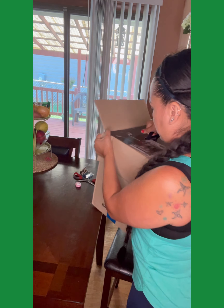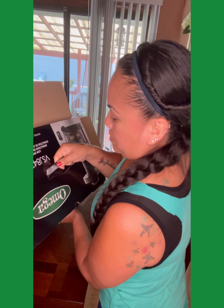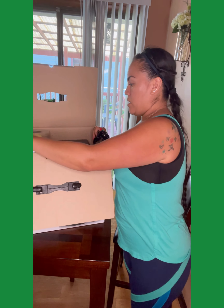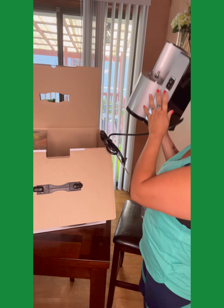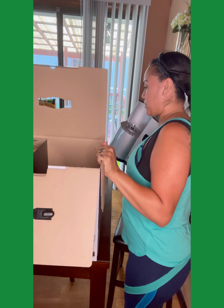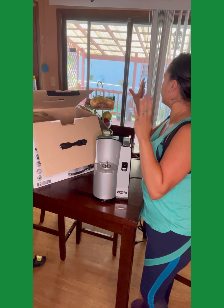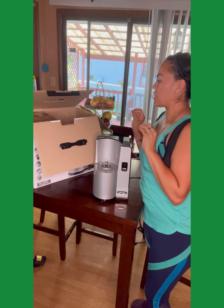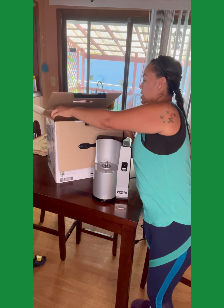The other juicer we had was good, but it kept clogging — it just wasn't meant to juice what I needed or how much. It was meant to do like one cup at a time, and that's a lot of work being a mom juicing for so many people. We ended up having to send it back because it wasn't working properly. I don't have great lighting in here — the sun doesn't hit these windows — so I'm using my ring light to show you guys as I unbox this.